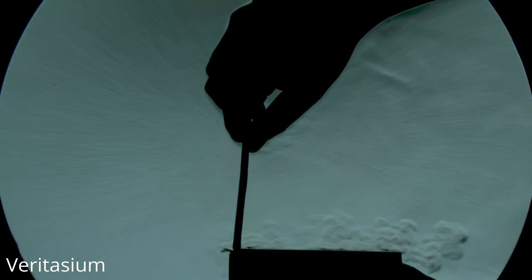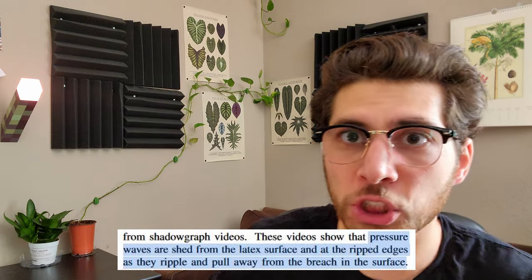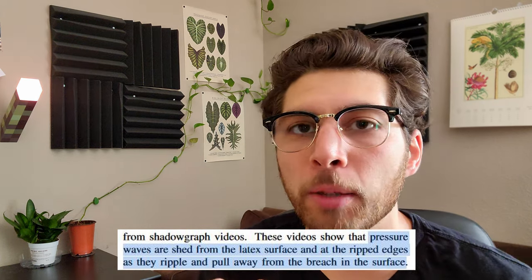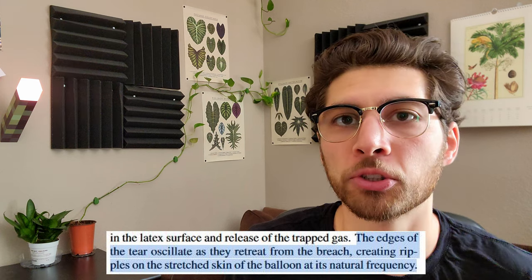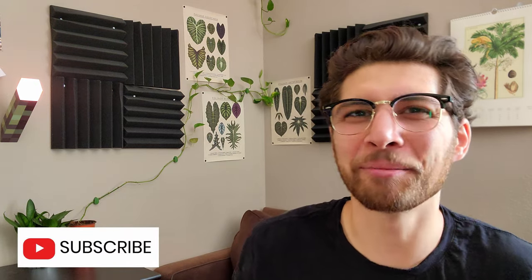This is where things get super interesting. The researchers used something called a shadowgraph, which is a fluid flow visualization similar to Schlieren imaging. If you've ever seen ripples in the air above a fire, you already know the idea behind this technique. When you take shadowgraphs of a balloon popping, you're able to visualize all the air currents and perhaps even the sound waves generated by the balloon burst. The researchers say pressure waves are shed from the latex surface and at the ripped edges as they ripple and pull away from the breach, and the edges of the tear oscillate as they retreat from the breach, creating ripples on the stretched skin of the balloon at its natural frequency. They also point out that the max speed they saw any of the latex moving was 100 meters per second, and that the pressure difference in the balloon was nowhere near large enough to cause a sound wave. So neither of my two original theories were right. This next shadowgraph is really freaking cool — it has our answer to everything.